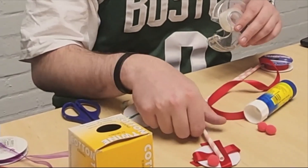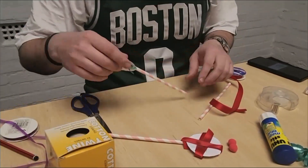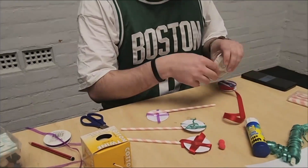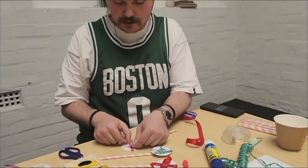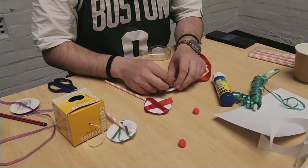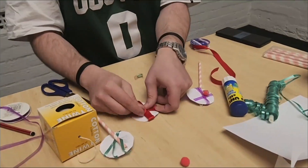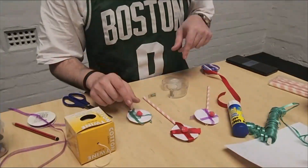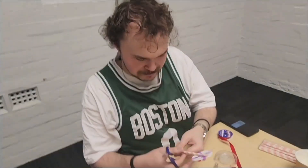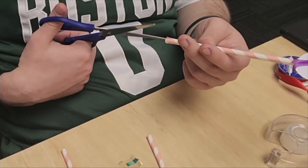Attach a straw to the back with tape. Tape a pom-pom to the front at the centre.